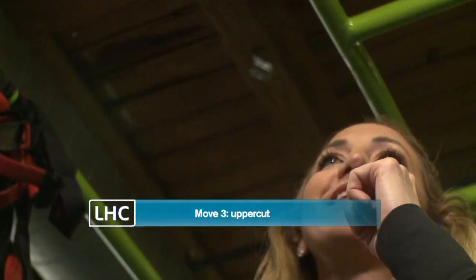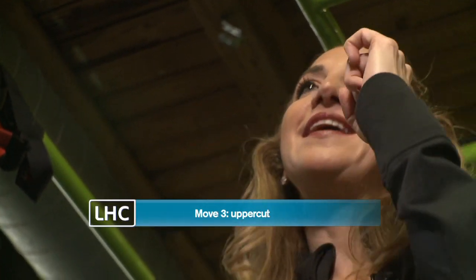Our final one is an uppercut. It's going to come from right by your side, and you're just going to bring it up forward, almost like you're coming up towards your chin, but you don't want to actually hit yourself.